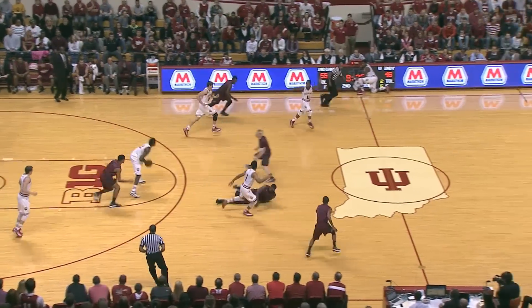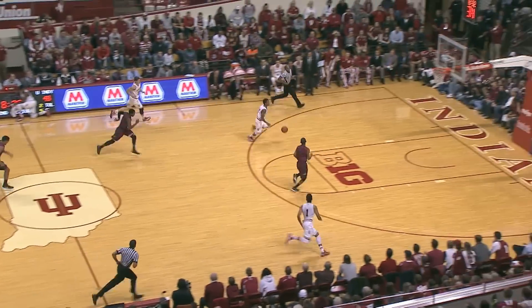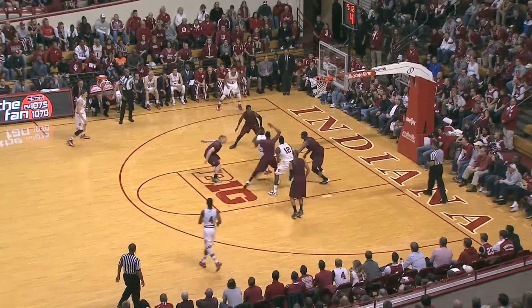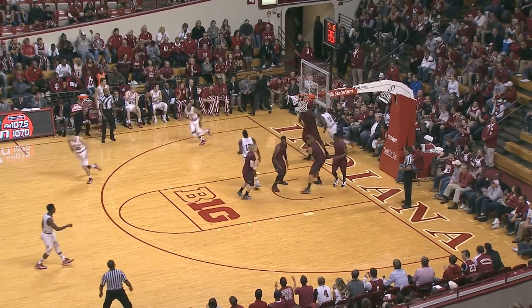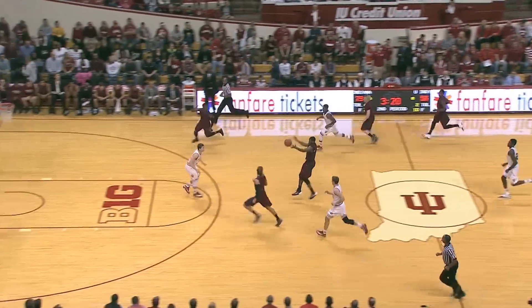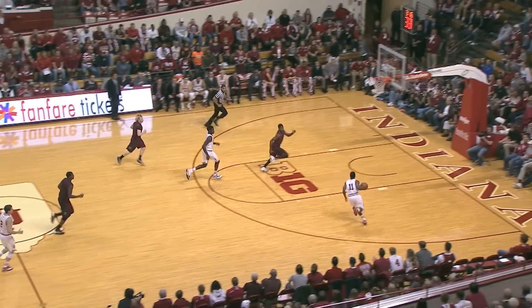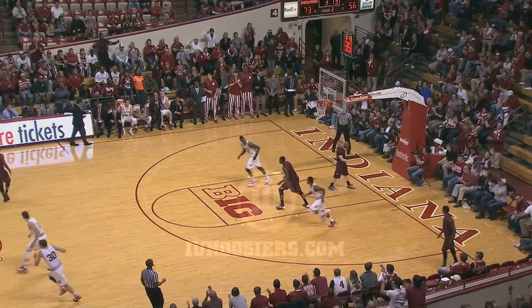It's knocked away, scrambled, picked up by Hunter, outlet comes to Yogi — he will take it inside, put it up and in, and draws the foul. It's outside, drives it in, lays it up, got it off the glass! Steal, that's out by Barker, down the floor, and stolen right back by Indiana's Nick Ziesloff — he finds Yogi, who dumps it off the glass, and Hunter!